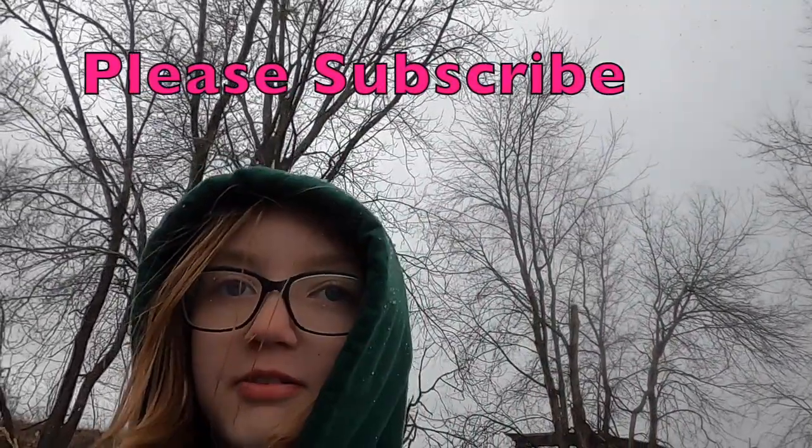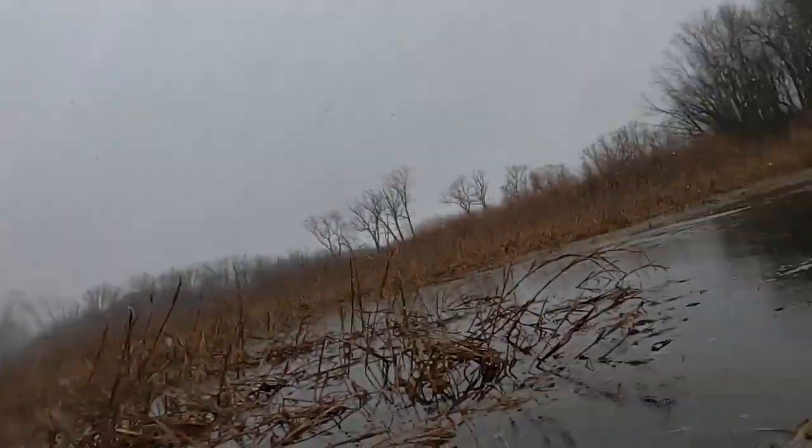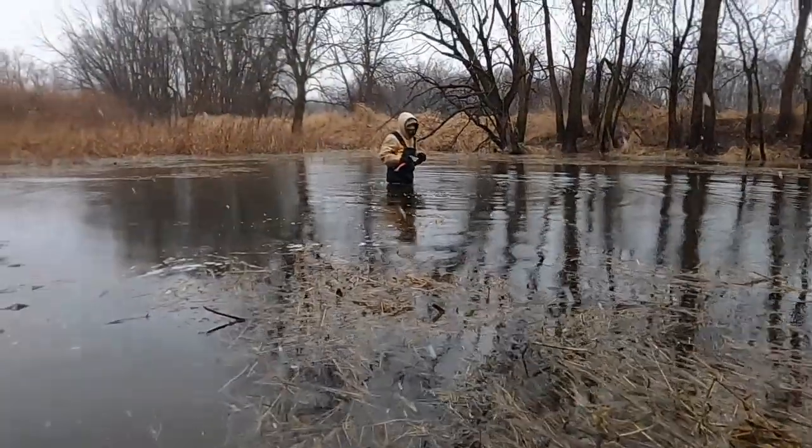Hey guys, what is up? Welcome back to the Trampy Squad. Today we are checking our spring beaver traps in bad weather, and this water is getting really high.